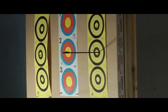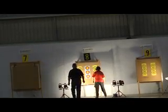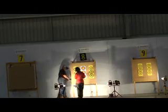Maximum time to shoot an end is three minutes. The target faces need to be illuminated via auxiliary lighting.